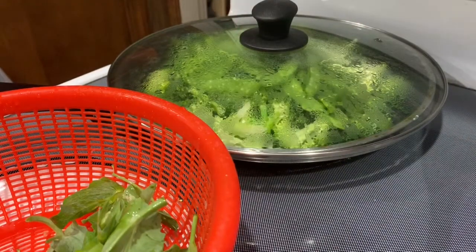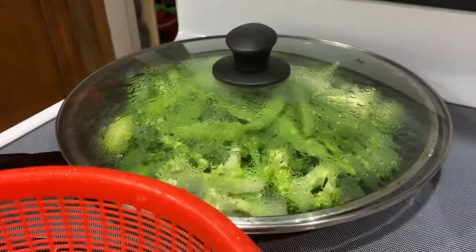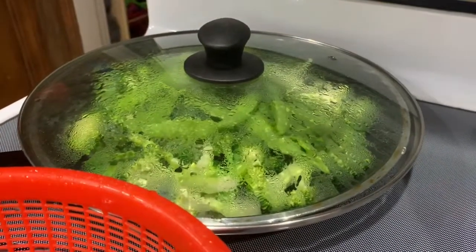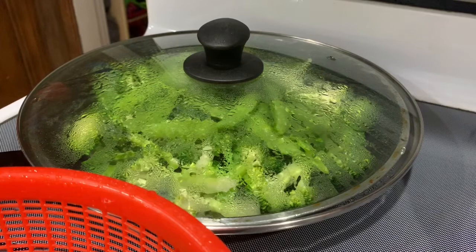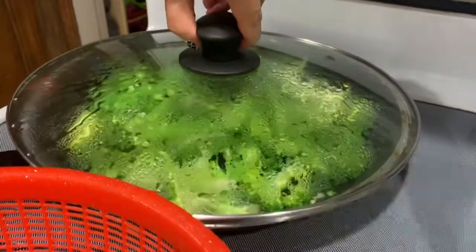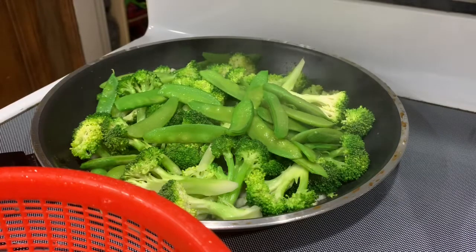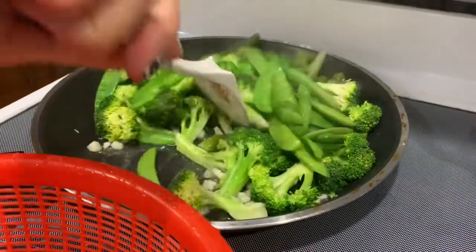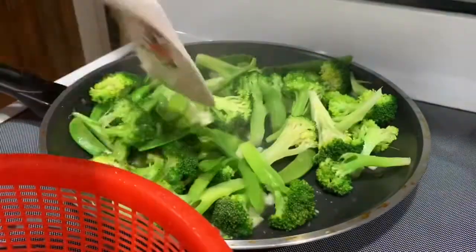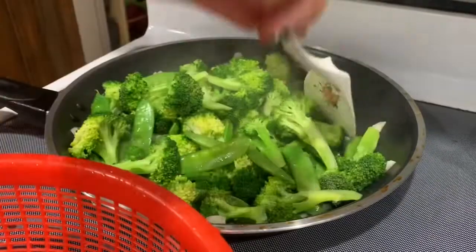So you can see — now still leave the heat on high heat for about another minute or so. I'm going to open the lid. From this point on, you guys just leave the heat open; you don't need to stir them. But keep the heat on high.